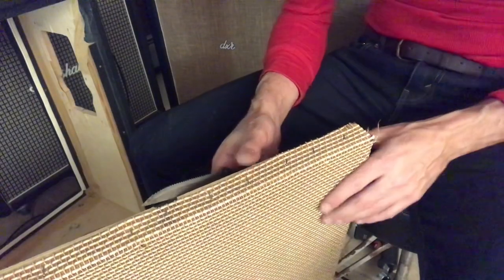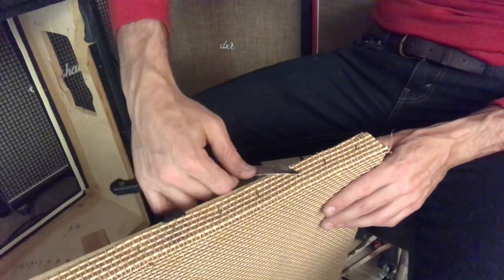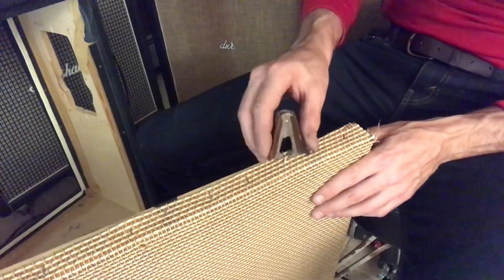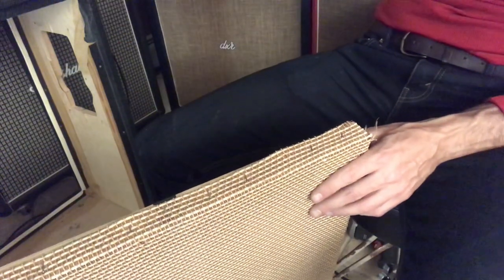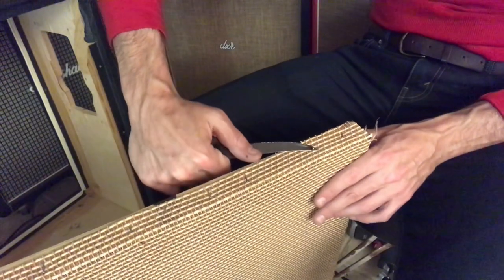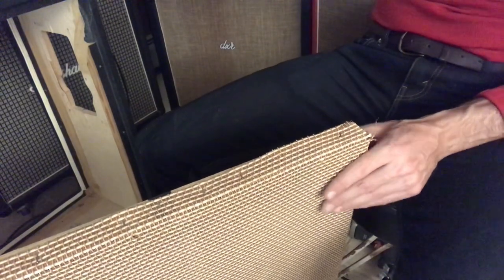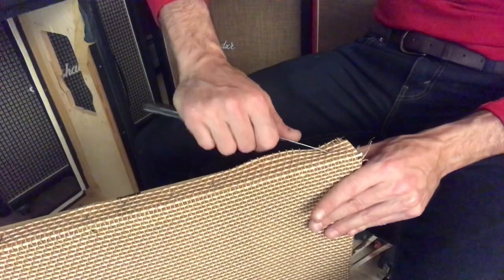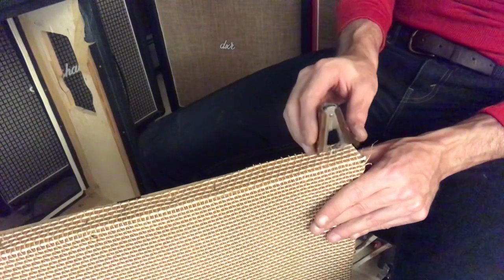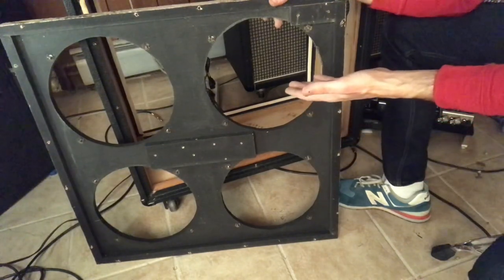Now we pull staples. Thankfully the last guy didn't leave me too many staples. All we've got to do here — put the knife under the staple end. We've got a staple puller; you could use anything. A pair of pliers is very good for this job. Nothing fancy about it, just pull every staple. And here is our bare baffle board.